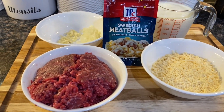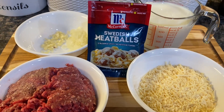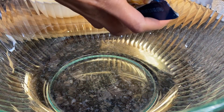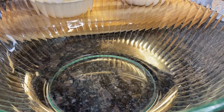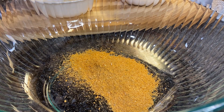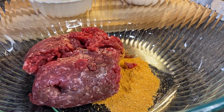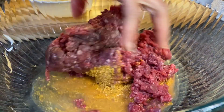Here are the ingredients I use: McCormick Swedish meatballs packet. In a medium bowl, cut open pouch number two for the seasoning mix. Then add one pound of lean ground beef and one-third cup of water.